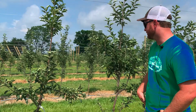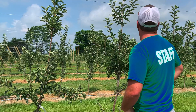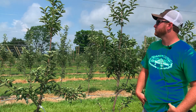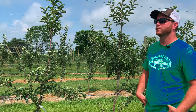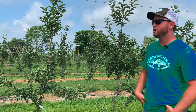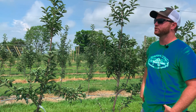These Ambrosias here are on G41s and G11s — these are G41s — and I think we've got G935s over there. These obviously look like they're doing just fine without it. We've kept that spacing pretty consistent through all of this, and we know that down the road we'll probably maybe regret some of those decisions, but just from a planting perspective keeping the spacing consistent we feel like it's a great way to trial all these new rootstocks.